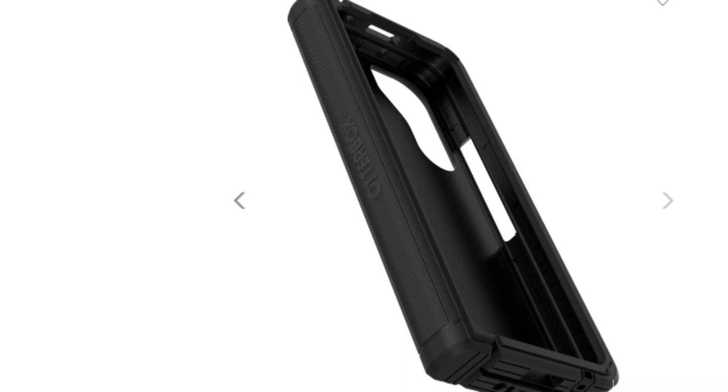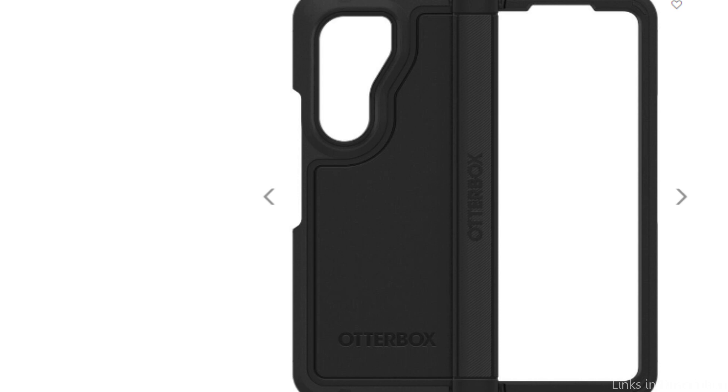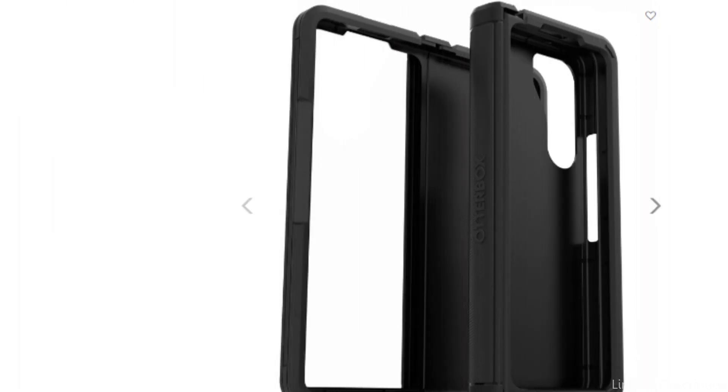The OtterBox Defender Series XT Case has useful features in addition to providing excellent protection. You won't have to sacrifice functionality because it includes exact cutouts for quick access to all the buttons, ports, and functions on your phone.